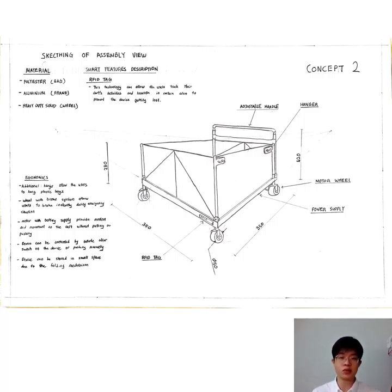This device is 350mm long, 350mm wide, and the height is 250mm. The radius of the wheel is 50mm. The adjustable handle is installed at the back of the cart at 420mm height. The battery power supply is installed at the bottom of the cart, and the motor wheels are installed at the back of the cart.